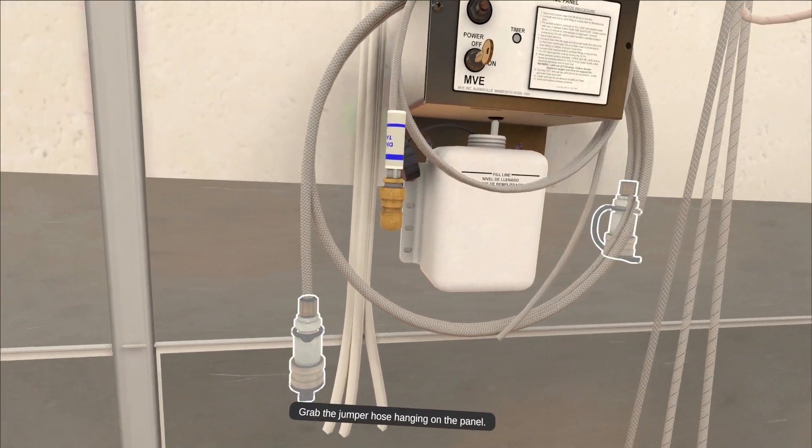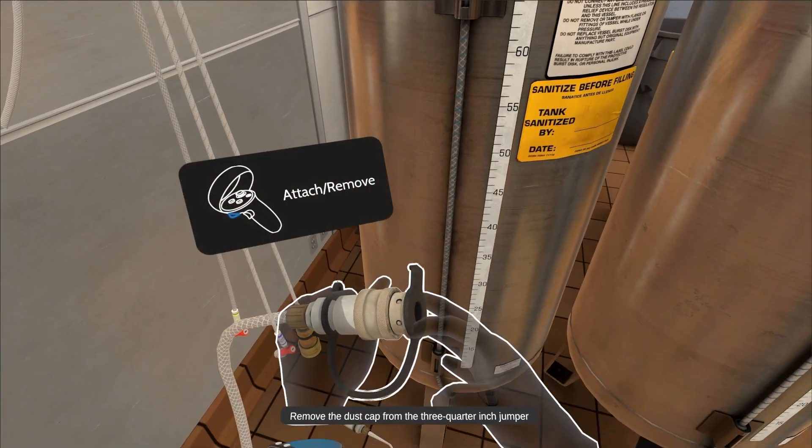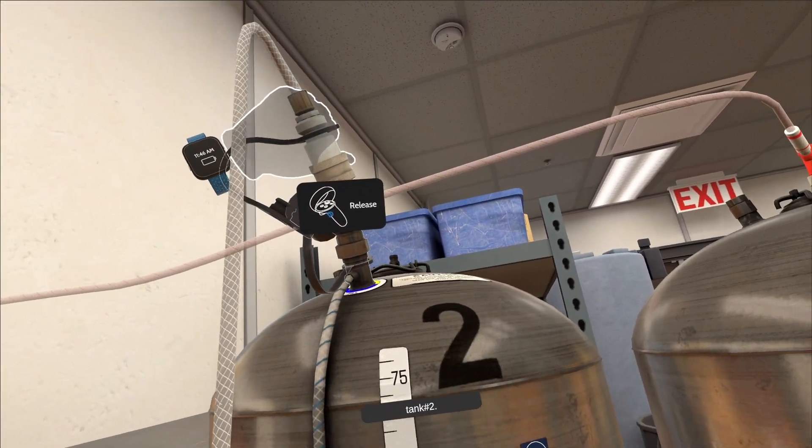Grab the jumper hose hanging on the panel. Remove the dust cap from the three-quarter inch jumper hose connector — the larger of the two — and connect it to the syrup fill fitting at the top of tank number two.